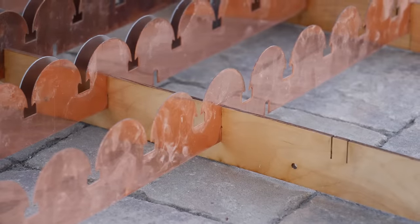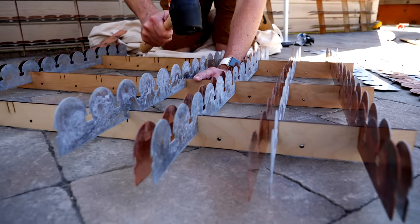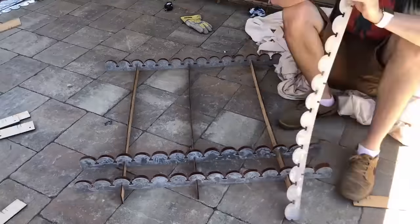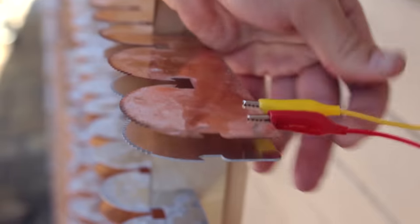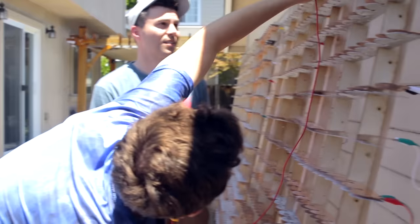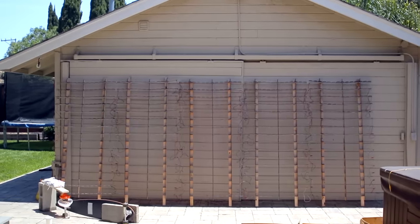We didn't want our battery setup to just be a mangled mess of wires, so William had the brilliant idea to water jet out a bunch of copper and zinc strips, which we could then assemble into racks. We wired the first half of the racks to be in parallel, and that was in series with the second half of the racks, which were also all in parallel. And then all we had to do was impale some lemons.